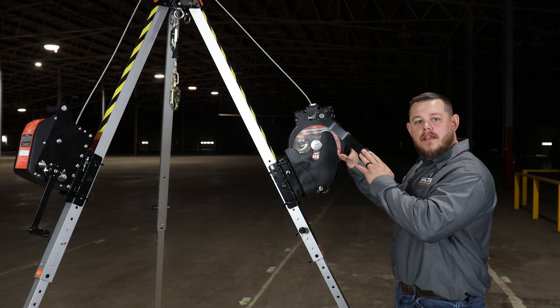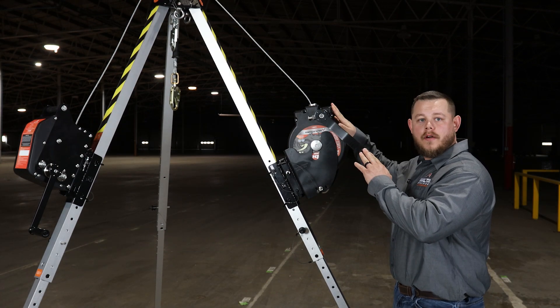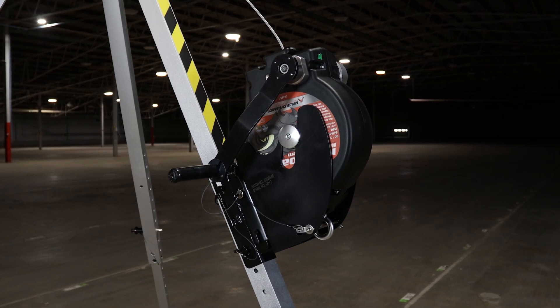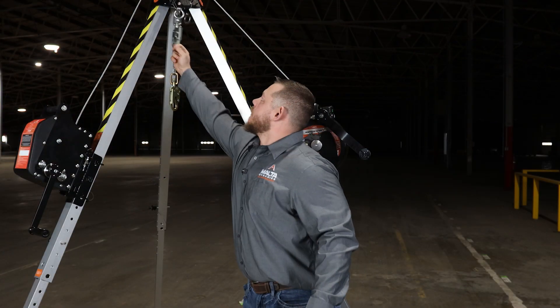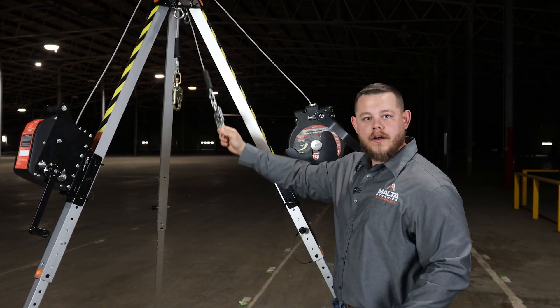Here we have our 90 foot three-way rescue self-retracting lifeline. Right now it functions as a standard class one self-retracting lifeline — just a standard retractable.